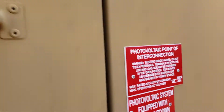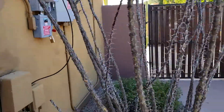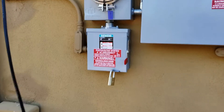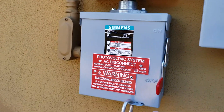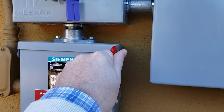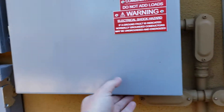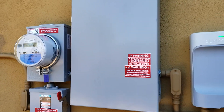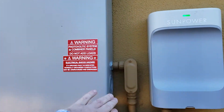Second step: go over to the disconnect box that's marked off and push it up to on.